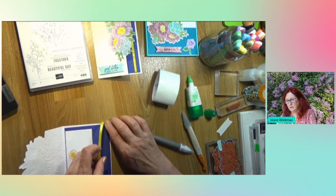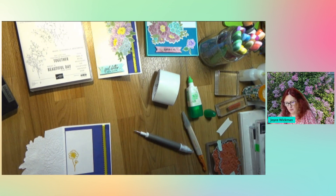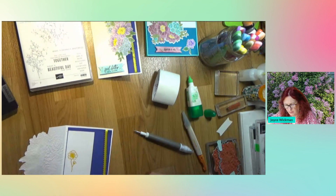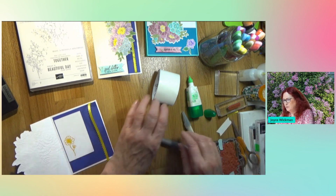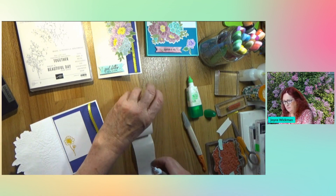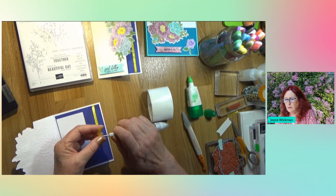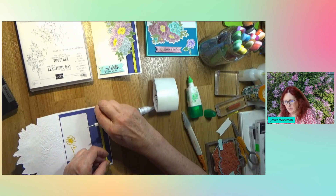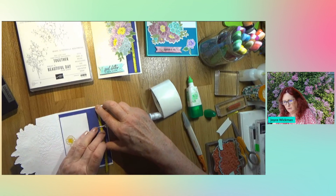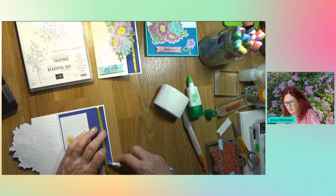Now we've got it connected at the top. We're going to bring it down, and we don't need quite this much, so I'm going to cut it off because it's less bulk to put inside the card. Do the same thing - put a glue dot on the edge, lay it down nice and flat and straight, and then just lift up the corner of your purple liner and tuck your ribbon in.